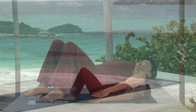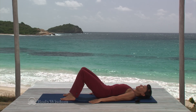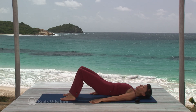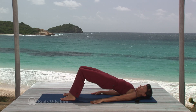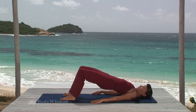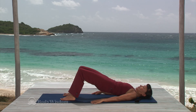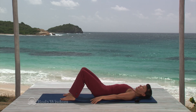And again, inhale to prepare. Exhale, engage the abdominals, curl your tailbone, and lift the spine up one vertebra at a time. Keep the weight on the shoulder girdle and not on the neck. Inhale and on the exhale, roll down one vertebra at a time. And then relax your body and breathe deeply.